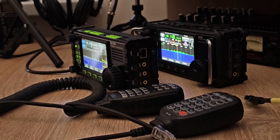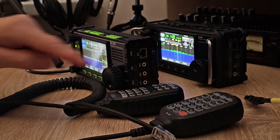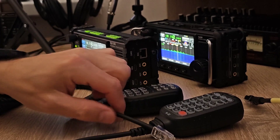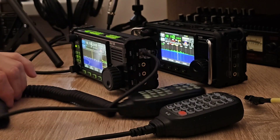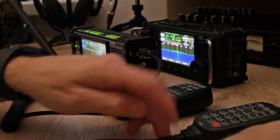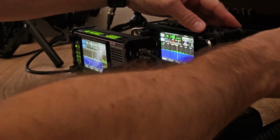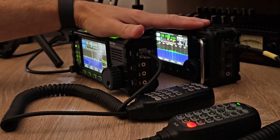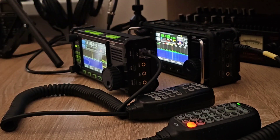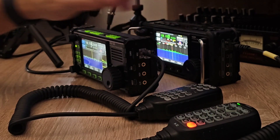The next test will use the two original microphones. The previous microphone is connected to the Xiegu 6100, and the new microphone is connected to the Xiegu 6200. Everything is set to the same audio level. Let's check the audio from two different microphones and two different radios.